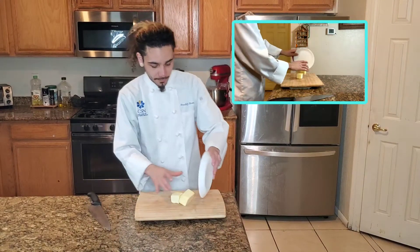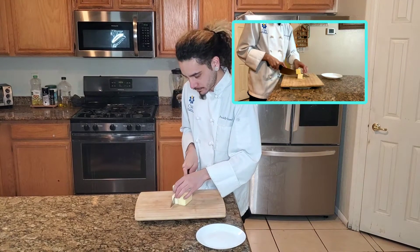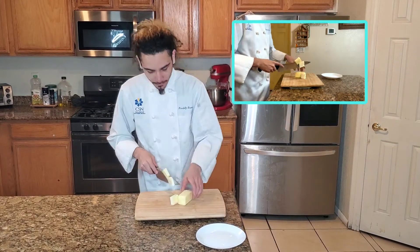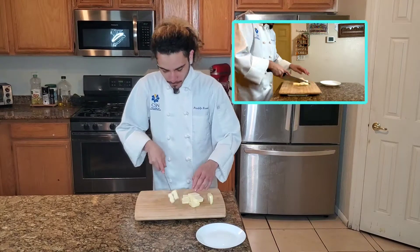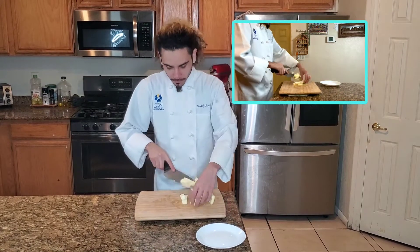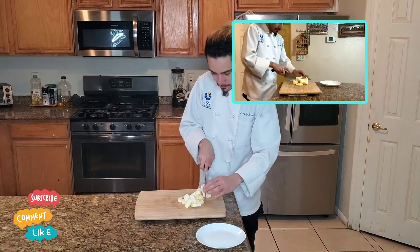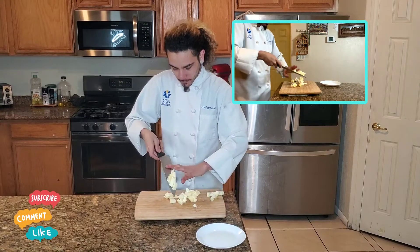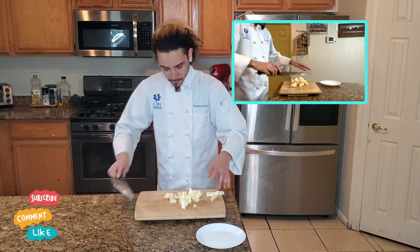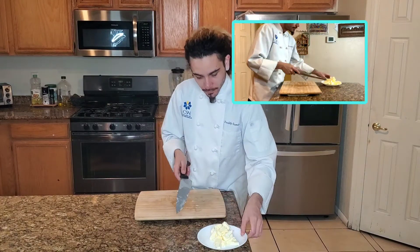So we're going to start with the butter — make sure it's room temperature so it's easy to work with. We're going to chop that up into little squares. Chopping it into smaller pieces makes it easier so when we combine it with the sugar and cream it together, it'll cream pretty smoothly. Alright, got our butter.